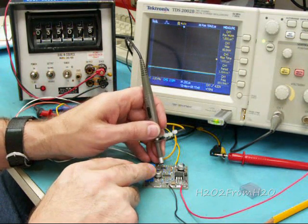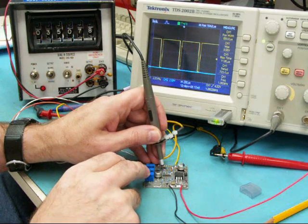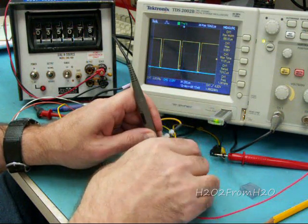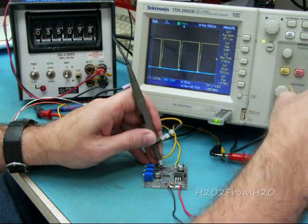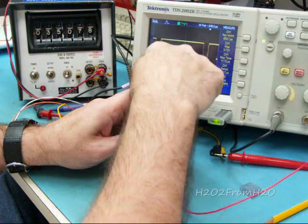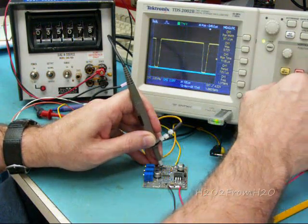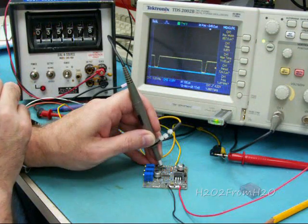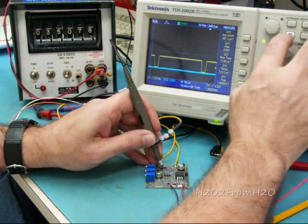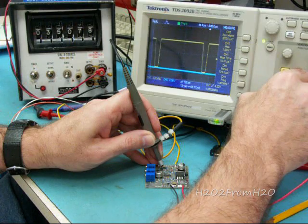In this design, I take that signal and run it to U3 pin 2, so it's unaltered at that point, going into the input of U3. As you can see here, there's a slight slope — the rise time is about 11.7 microseconds. If I lower the voltage, you can see it a little bit better: there's a slight angle on the rise and a slight decrease on the fall.